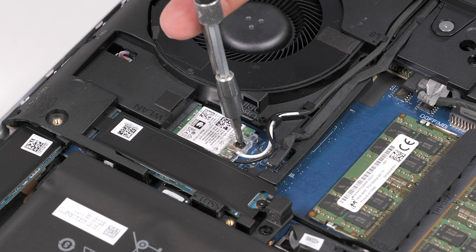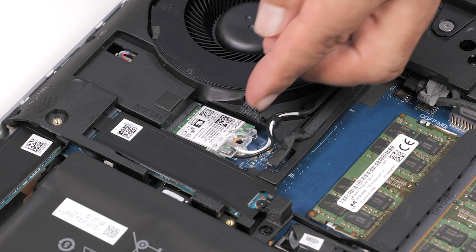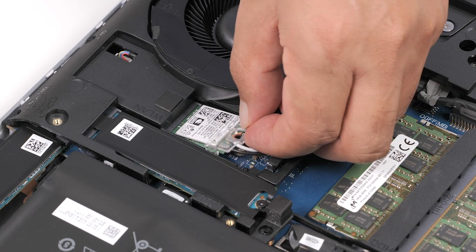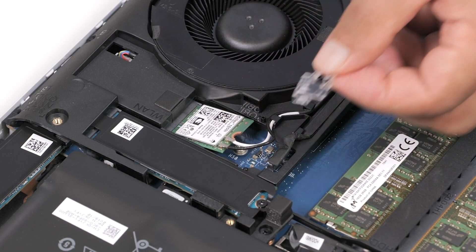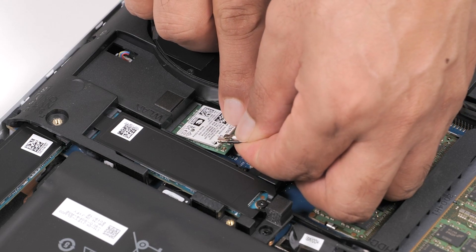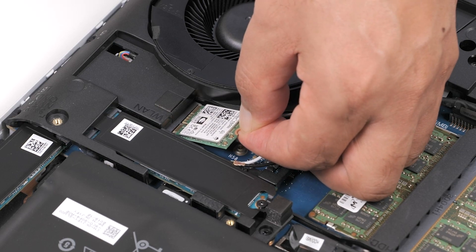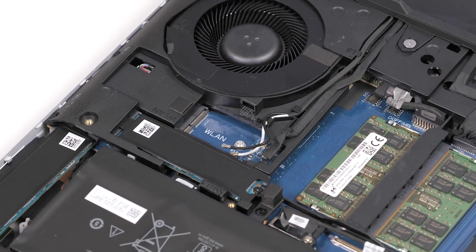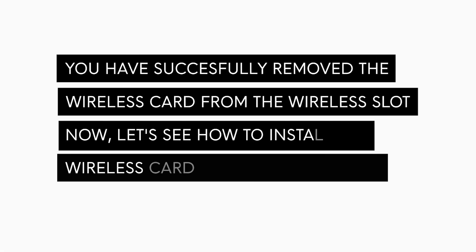Now, let's remove the wireless card. Remove the screw that secures the wireless card bracket to the system board. Slide and remove the wireless card bracket from the wireless card. Disconnect the antenna cables from the wireless card. Slide and remove the wireless card from the wireless card slot. You have successfully removed the wireless card.